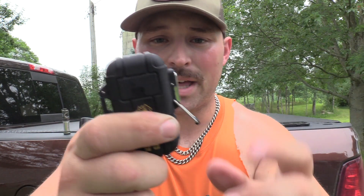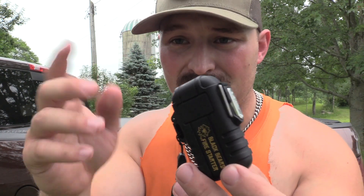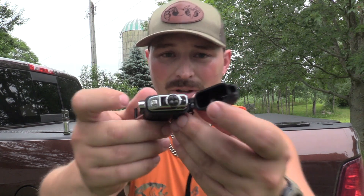So you pop that off, push the button, and you can see your power. Then you got a double arc right there. Now this thing doesn't use butane, it doesn't use anything — it literally runs on USB-C. So it's extremely easy to charge, and not only that, the case allows it to be weatherproof essentially. There's your charging slot and there's your actual double arc right there.